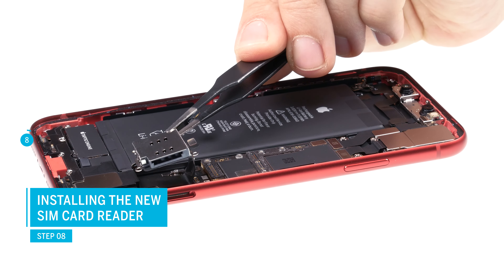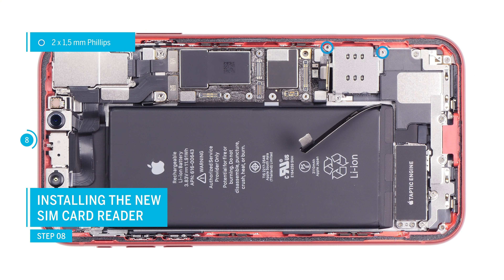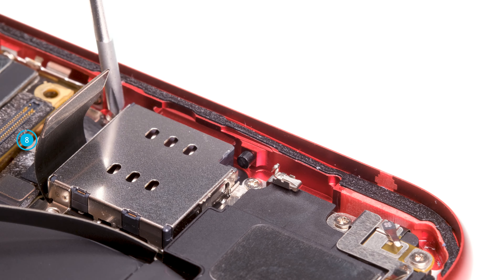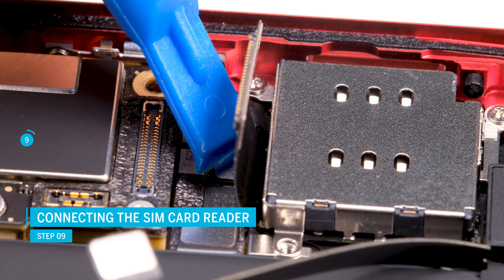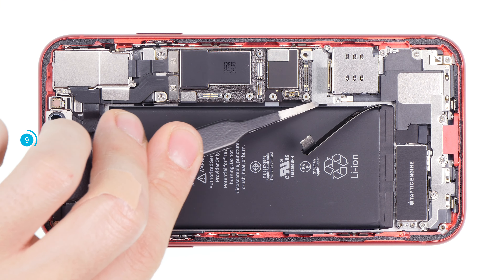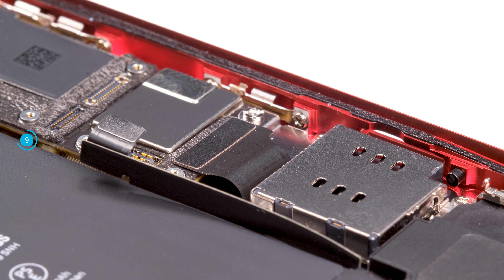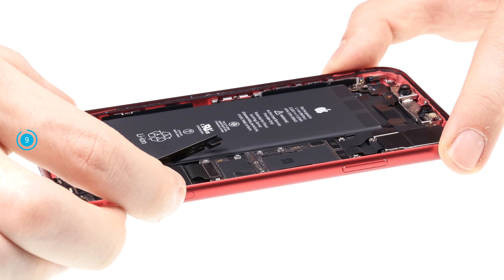Now install the new SIM card reader and make sure that it is correctly positioned. Put all the screws back in and don't forget the small metal clip attached to one screw. Then plug in the connector of the SIM card reader — it's a bit more difficult to reach, so you can use a spudger to connect it. Make sure it clicks into place properly. Then put the cover plate back on and screw it on. Finally, reconnect the wide connector and insert the SIM card holder. You shouldn't feel any strong resistance; otherwise the card reader is not yet positioned correctly.